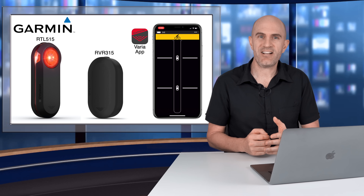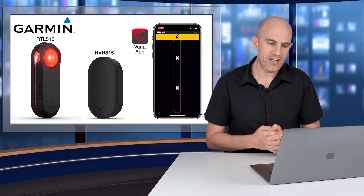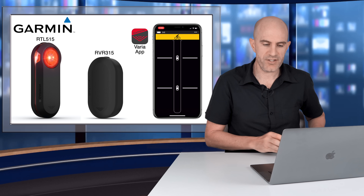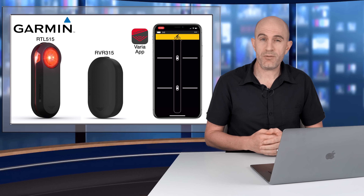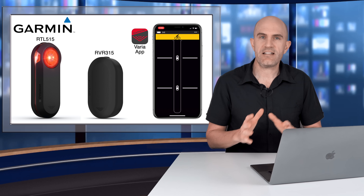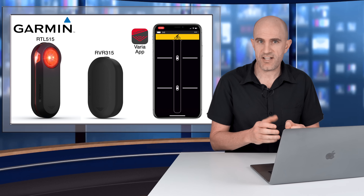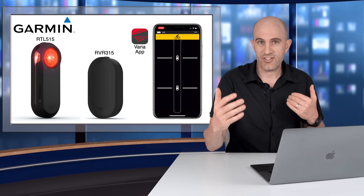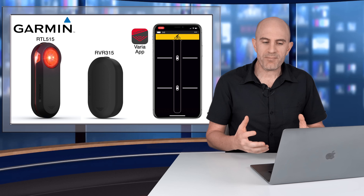Here are all the details and a hands-on look at the new updates from Garmin for the Varia line-up. The Varia app only supports the newer units with Bluetooth — no support for older units without Bluetooth. Availability of the 515 and the 315 should be within a few days from Garmin globally. These new releases do not obsolete the older models — so if you can find an old 500, 510, or 511, they're just as good. The detection distance is just as far; you just won't get the new Bluetooth updates and audible alerts via the app.